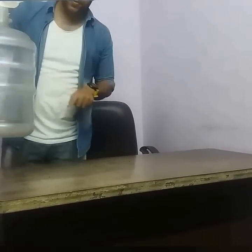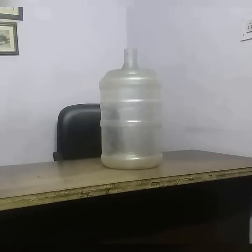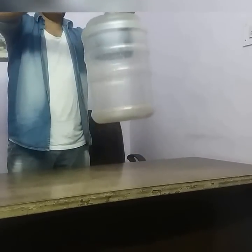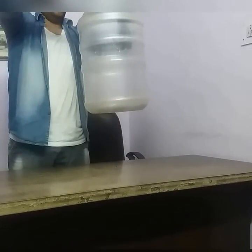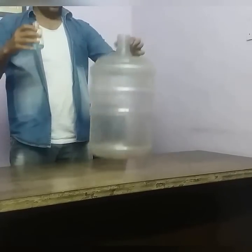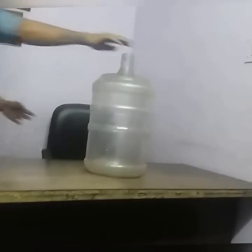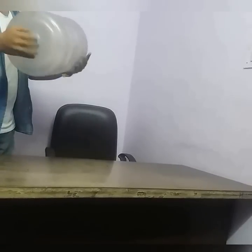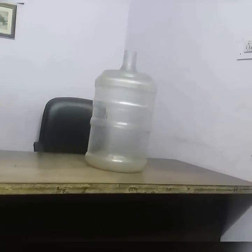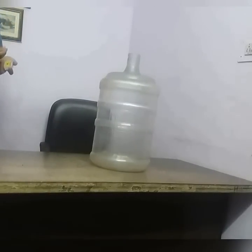Now I am repeating the same experiment using this big jar. I have to put more isopropyl alcohol on it — more than the last time — and see what will happen. I want this isopropyl alcohol to induce better. Please don't try this at home. Again I am shutting off the lights — see what will happen.